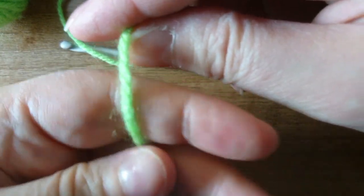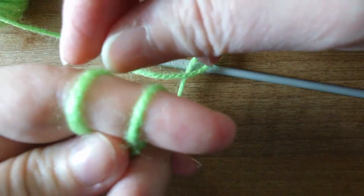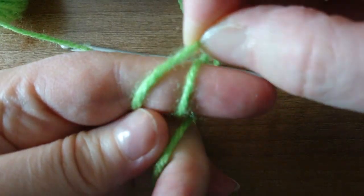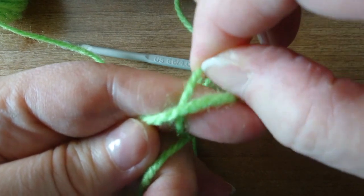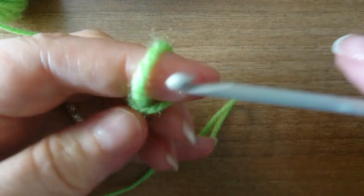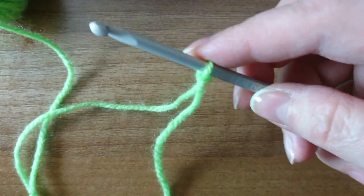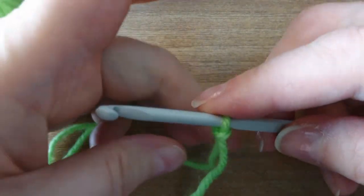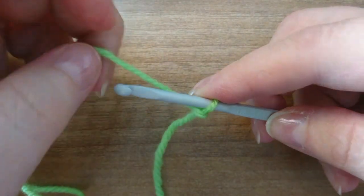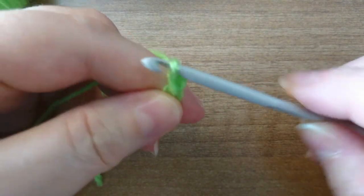To make our slip knot, we yarn over our finger once and twice, pull the second loop over the first loop, then the new second loop over the other one, and straight off our finger. We pop in our hook and pull it up — so now we've got our slip knot. We yarn over, hook it, and pull through to create a chain.